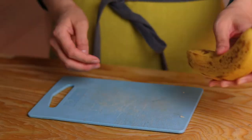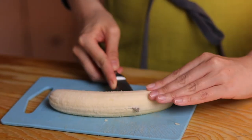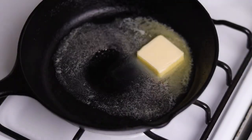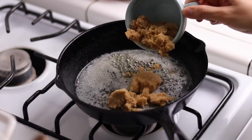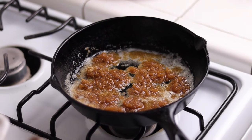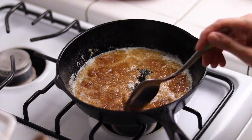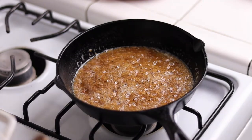To make the Bananas Foster, first peel two bananas, cut them in half lengthwise, and then cut them in half again in the middle. In a skillet or pan, melt two tablespoons (28 grams) of butter over medium heat. Add a quarter cup — that's 60 grams — of brown sugar, give them a stir, and sprinkle in half a teaspoon (about one and a half grams) of salt. This might be one of the best smells in the world: just brown sugar and butter.